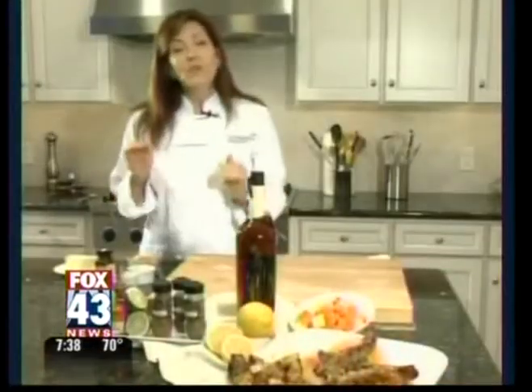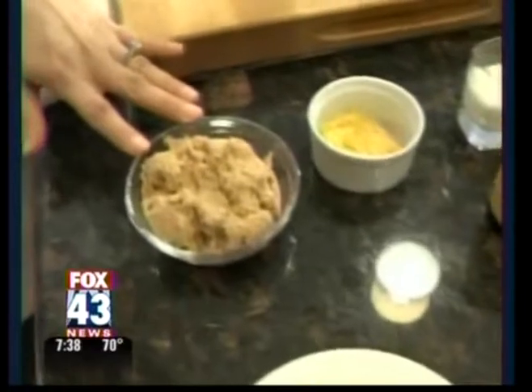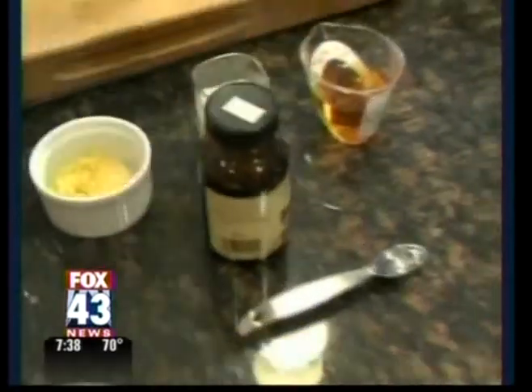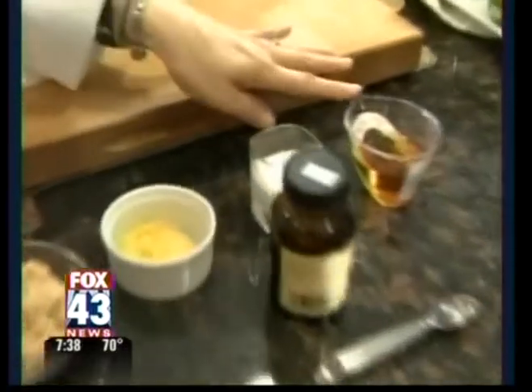I'm going to show you how to do a little rum-butter sauce. What I'm going to use is a stick of butter, a half a cup of brown sugar, about a tablespoon of lemon zest, a half teaspoon of vanilla bean paste — and if you don't have vanilla bean paste, you can use just a regular vanilla bean — a little bit of heavy cream, and of course, our Zaya Rum.